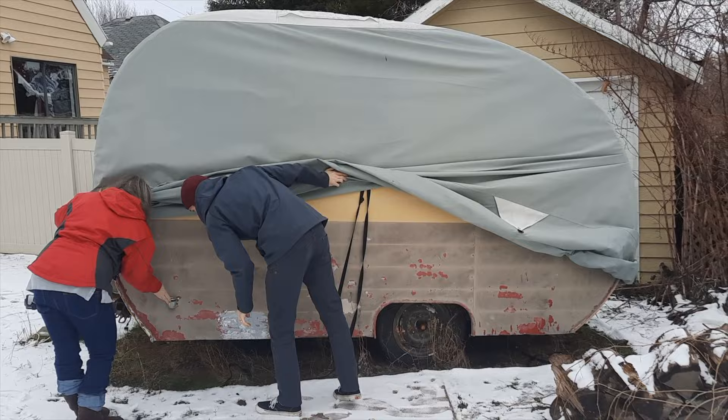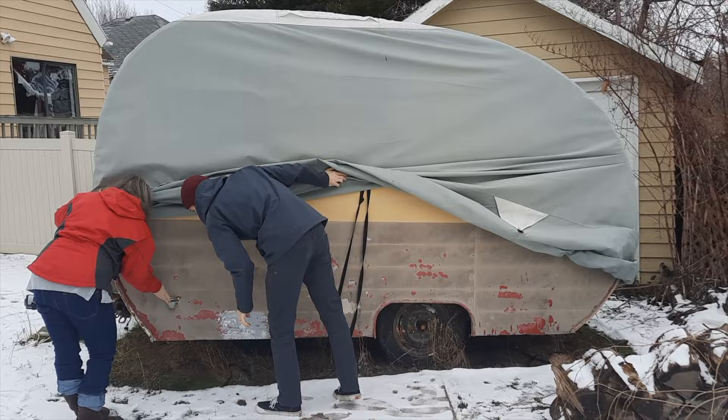The trailer that we found on our most recent build was about an hour and a half away. So there's three hours of driving, plus registering the trailer and the gas to go pick it up. We decided to calculate our labor at about $50 an hour, which I think is pretty reasonable because if you hire a trades worker, it's going to be anywhere from about $30 to $100 an hour.